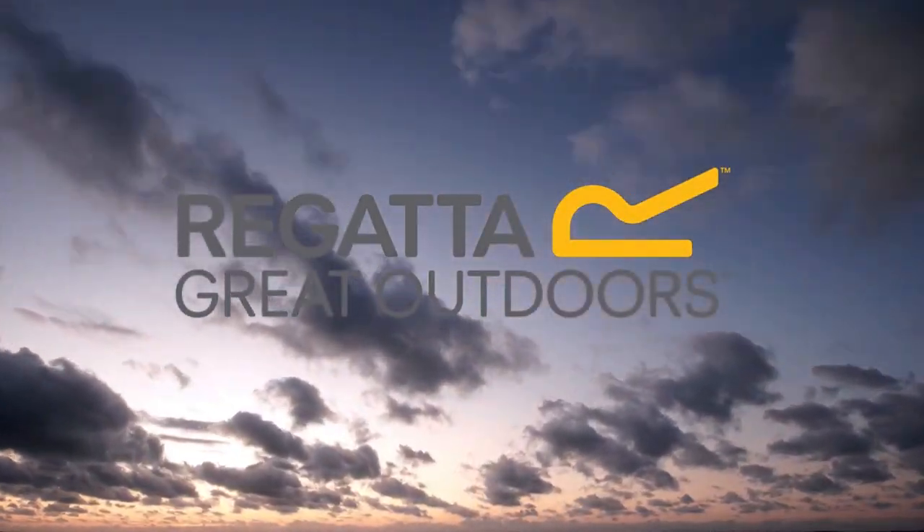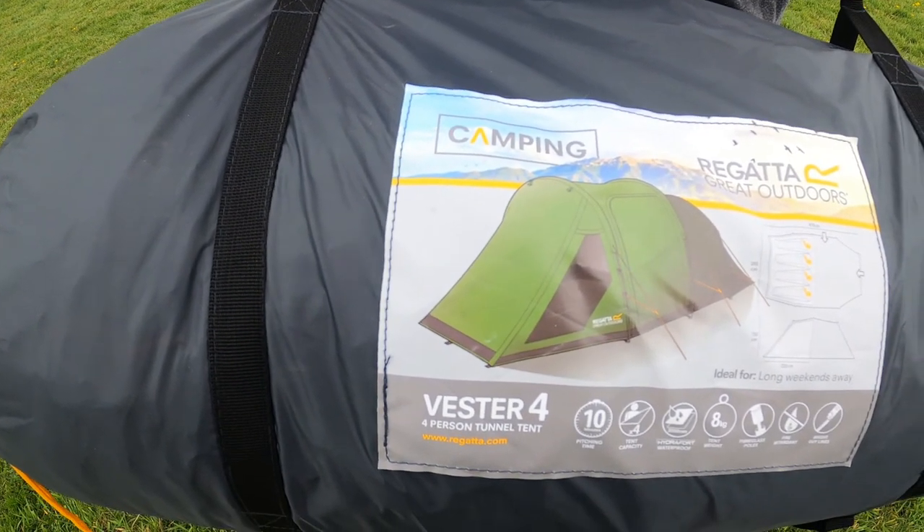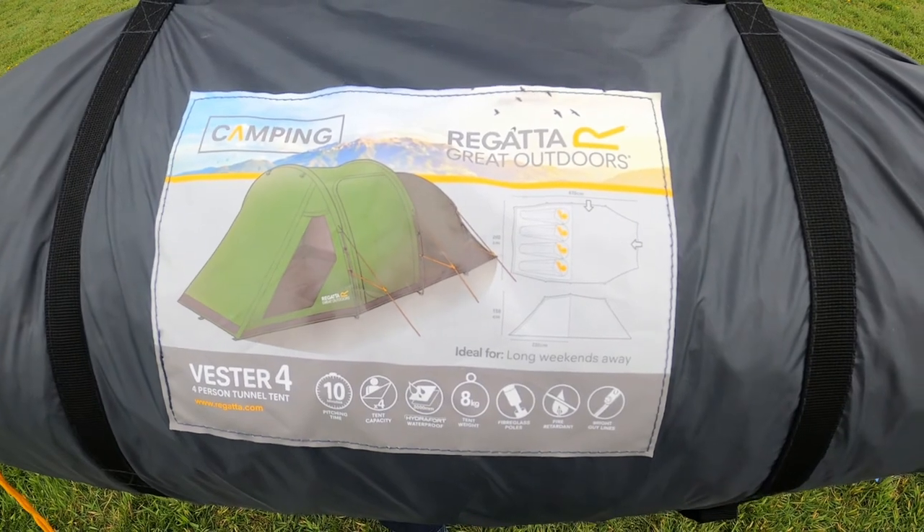Hello and welcome to the Regatta Vesta 4 Family Tunnel Tent Tutorial Video. This tent boasts a 10 minute pitch time, 4 man capacity and weighs 8kg.